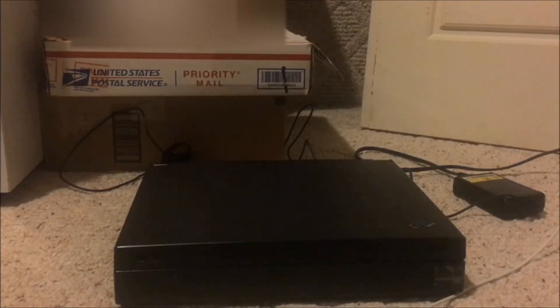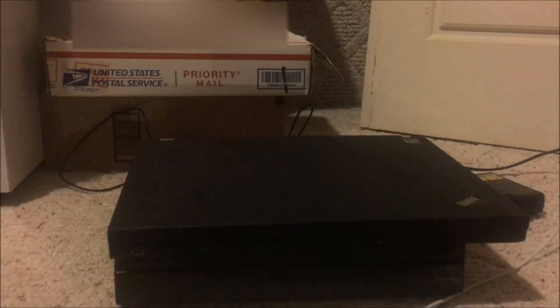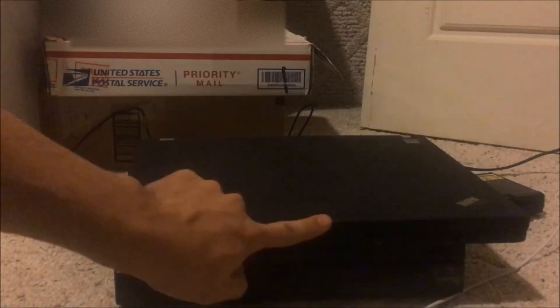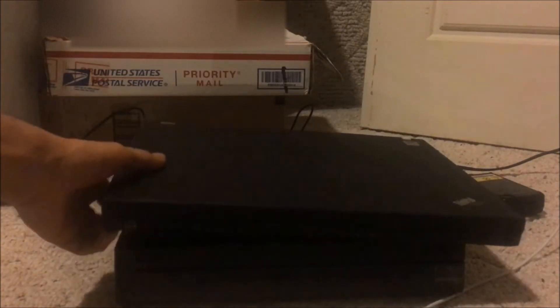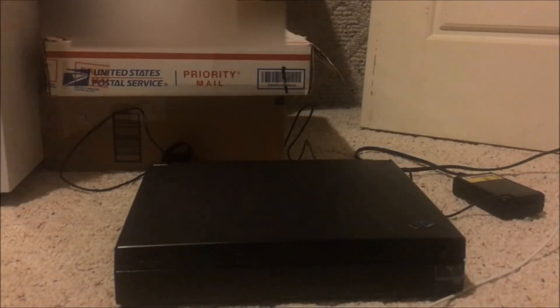Here's a modern ThinkPad — this is a T61 — put it on top and there's absolutely no comparison. Get it right guys: this is a thick pad, this is a thin pad. And I'm not even going to get into the Carbon or any of that other new garbage.